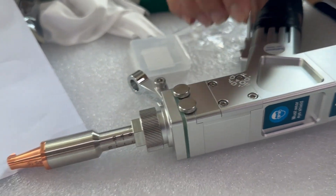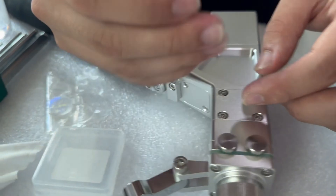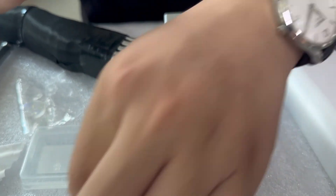So we have to loosen the screw to change the focus lens for cleaning.